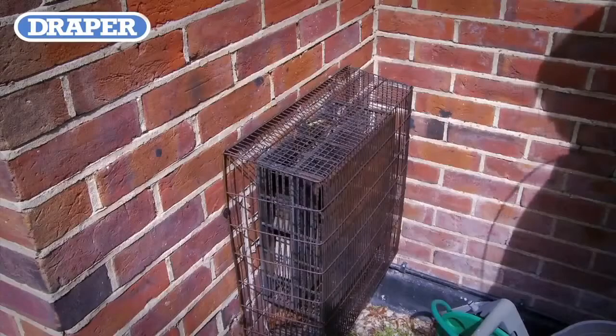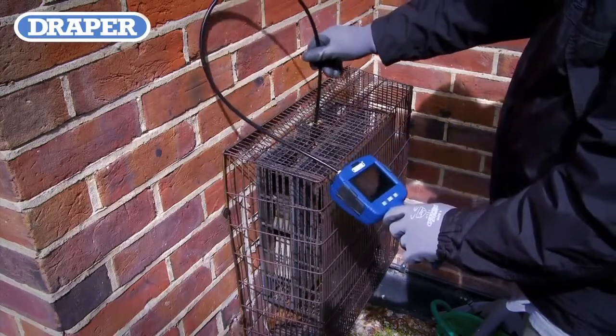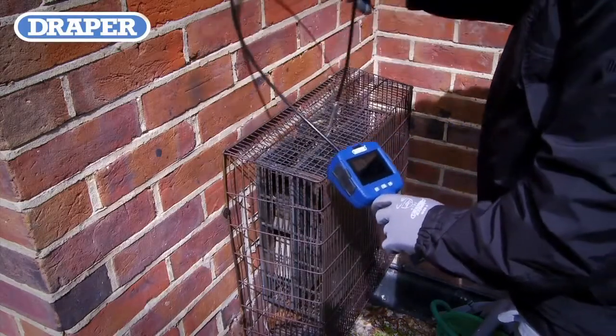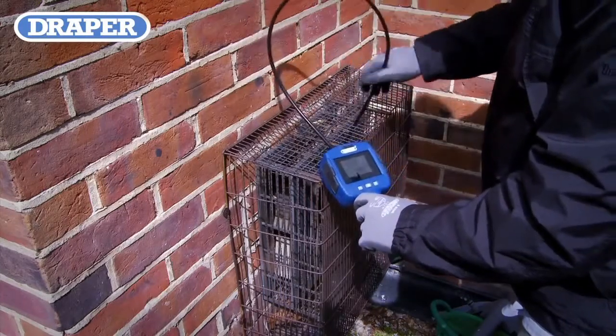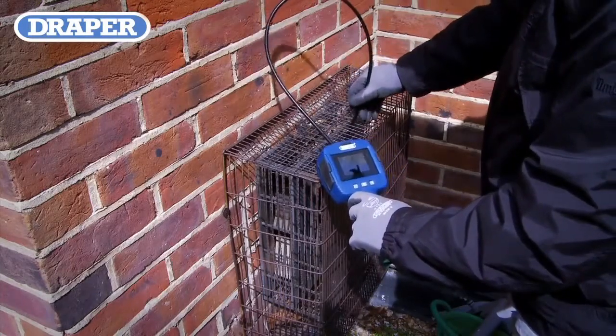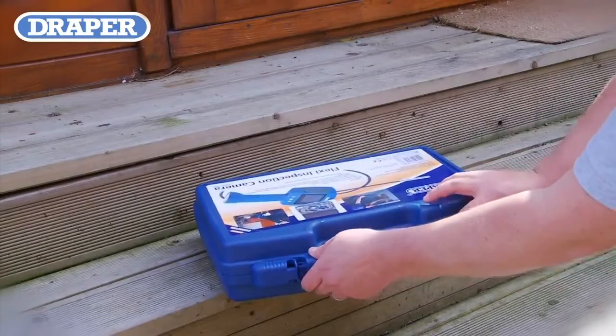Another application the Draper Flexi cameras can be used for is the fast, effective inspection of air conditioning or heating vents, enabling the user to check for faults, blockages, debris, and dust buildup. When the required tasks are complete, you can store your camera safely in its sturdy storage case until the next time it is needed.